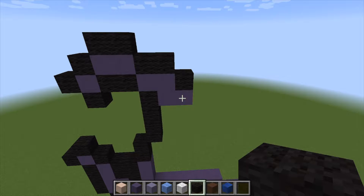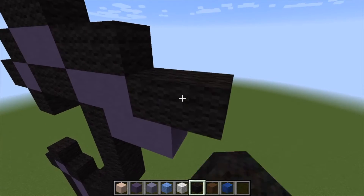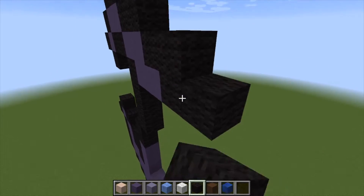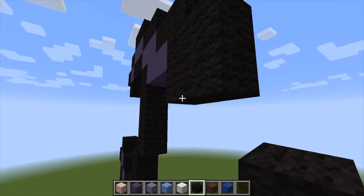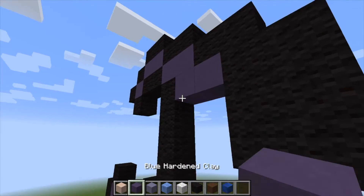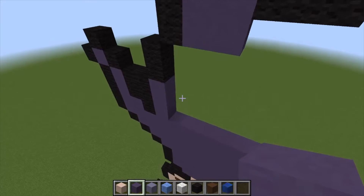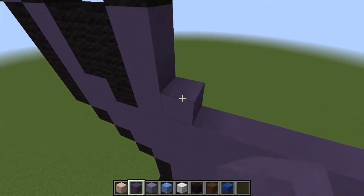Let's keep moving on. This section is actually going to be two, and then go 1, 2, 1, 2, 1, 2. All this is purple, and actually you can come straight down too as well.